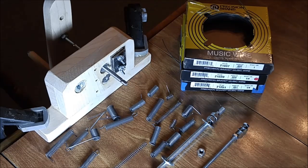I want to mention that working with spring wire can be dangerous, so please always make sure to wear eye protection whenever you're handling it. Also, if you decide to make this jig, do so at your own risk. That said, I believe this jig is the safest method to make springs yourself of the ones I have seen so far.